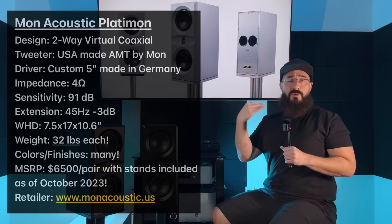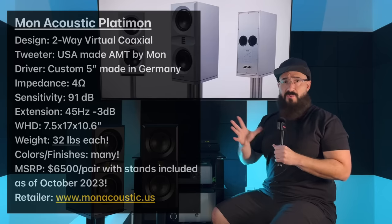Let me throw those main specs on screen so you guys can check that out. I'm going to tell you about some standout features, what the speakers sound like, how they paired with amplifiers, and break-in. I'll tell you if there's anything I didn't like — honestly, there's nothing I didn't like, so I won't have much to say there. I'll compare them to some other speakers and then we'll wrap up.